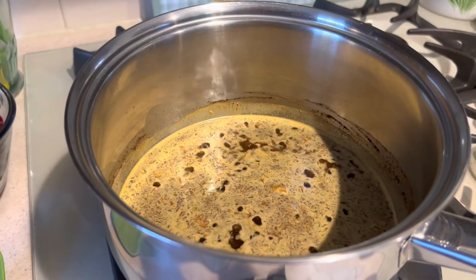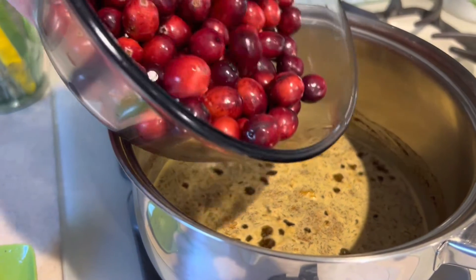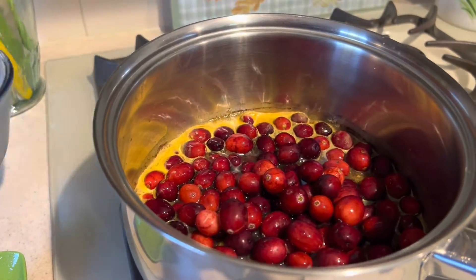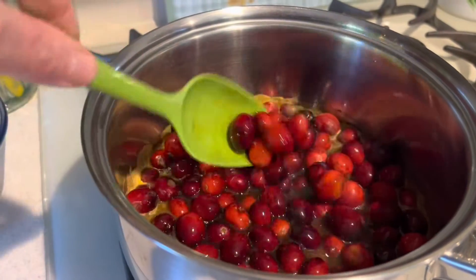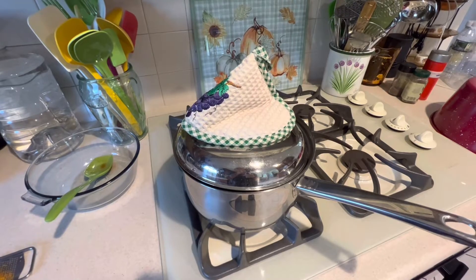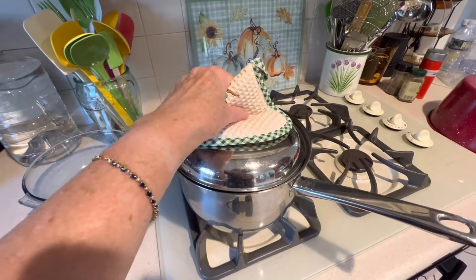To the simmering liquid, add 12 ounces of cleaned fresh cranberries and give them a mix to combine. Cover the pot with the lid tipped and leave the cranberries to simmer for 10 to 15 minutes.